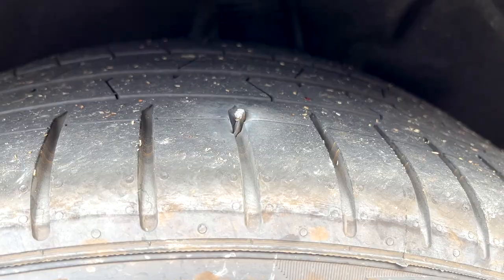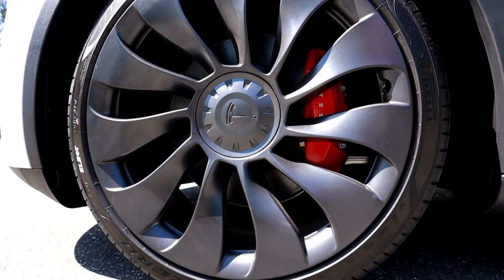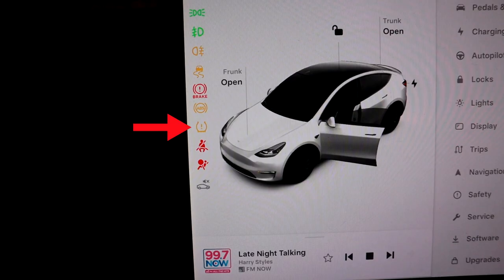I got a flat tire recently, but looking back it really wasn't that big a deal for me — it wasn't really that much of a hassle — probably because I knew what to do. So the story goes: it's a normal work day and I'm driving my daughter to my parents' house for daycare. A few minutes into that drive, I noticed that the tire pressure light goes on.